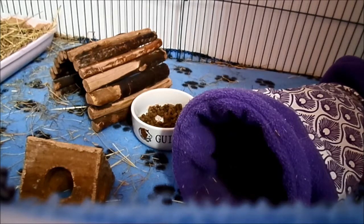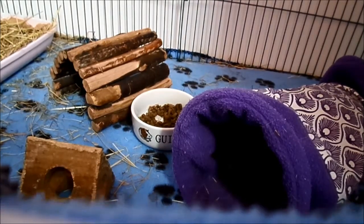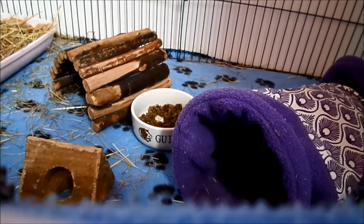When you have fleece flippers and they're dirty after a few days, you just flip them over. It's easier than cleaning out a proper cage bedding. You can just flip them over after a week, and then after a few days of being flipped over, you then put them in the wash.